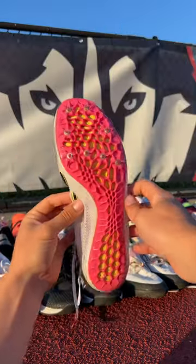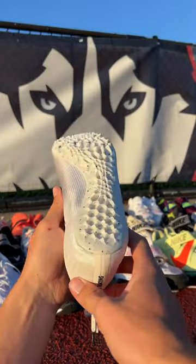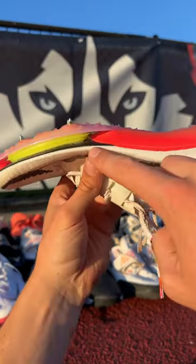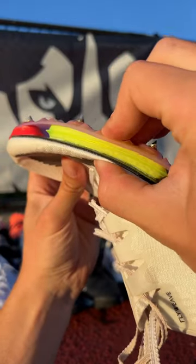I also have a pair of Jaw Flies and Air Zoom Max Flies, and these spikes are crazy. They are extremely stiff because they have a carbon fiber plate that runs along the length of the shoe. Beneath that plate is an air bubble to add some more spring.